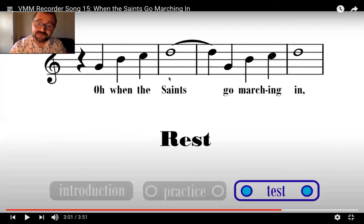Alright friends, I hope that this video helped you with Blue Belt — 'When the Saints Go Marching In.' A reminder, you can email me at ndavis1@fusd1.org with your videos of you playing any of the songs, and I will make sure to record that you got your belt and get you your belt. Happy practicing — hope you're doing safe and well.